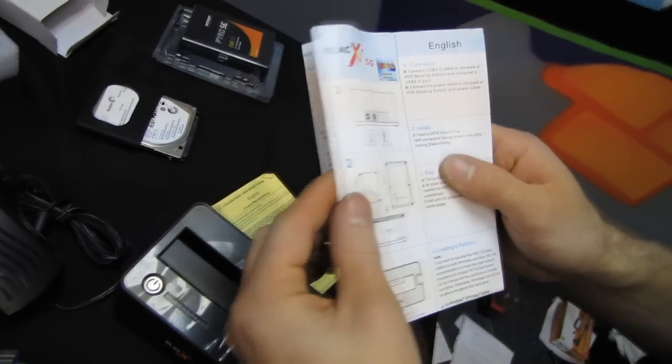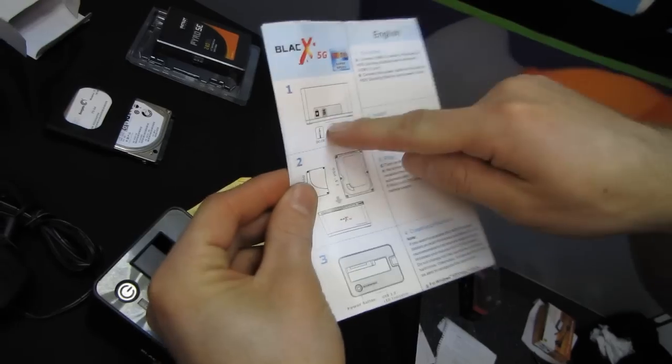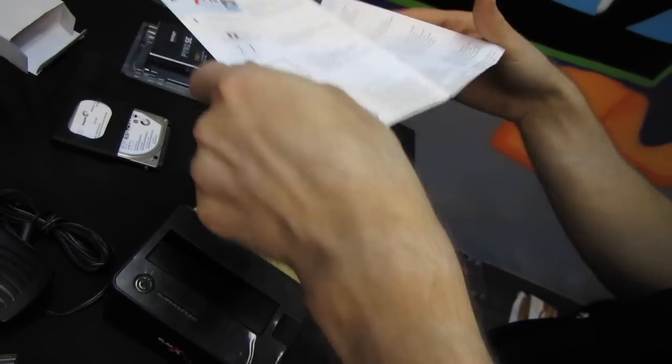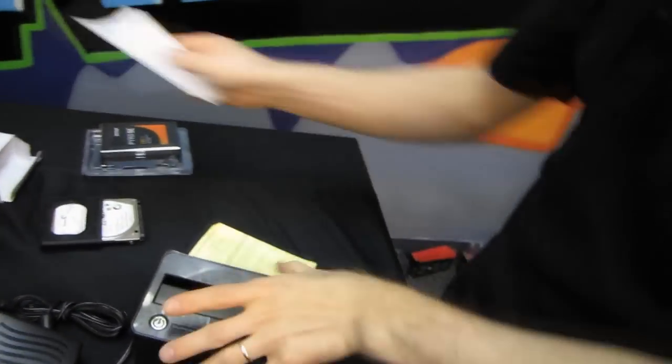There's a product warranty policy included. Instructions are also in there, which basically cover connecting the things, plugging it in, and creating a partition. And then there's the black unit itself.